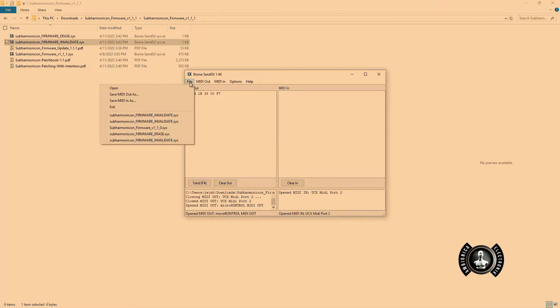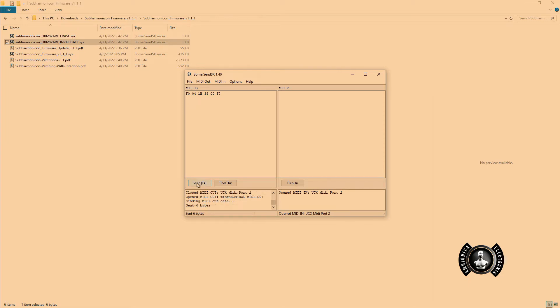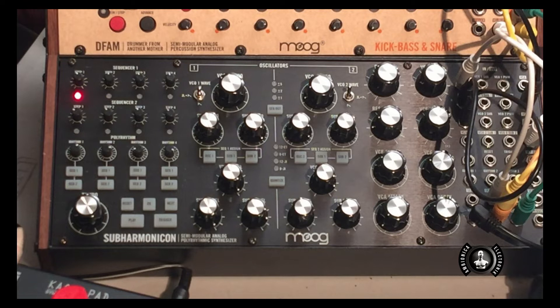I'm going to go ahead and hit File, then MIDI Out, go to my MIDI controller. I'm all set. From there I'm going to go ahead and hit Send. Now if you can see my Subharmonicon, the first step red LED light is blinking. That's letting me know that it's sending the data and I should be ready to go. In the PDF instructions it's going to tell me that as well.